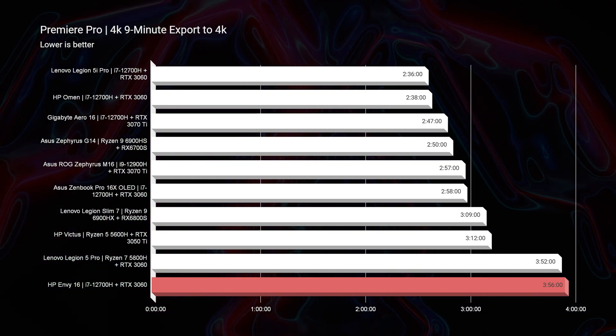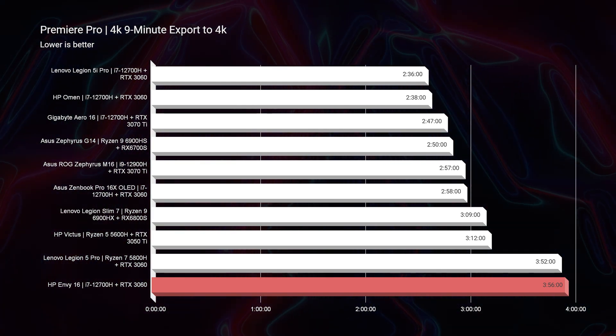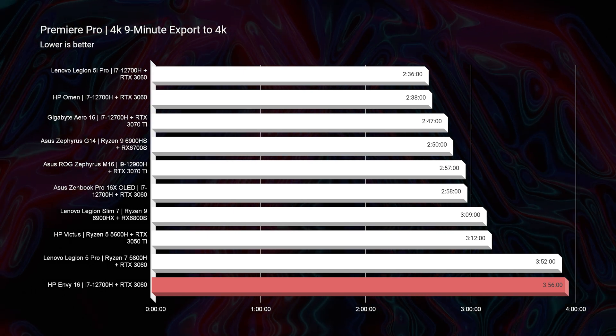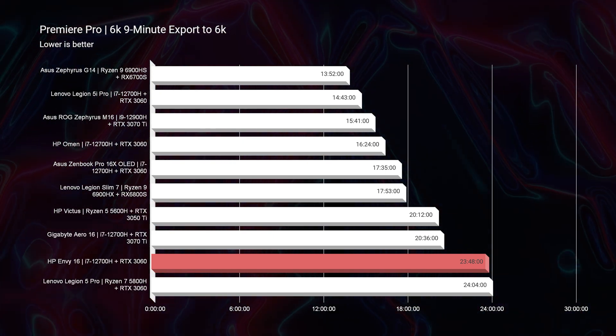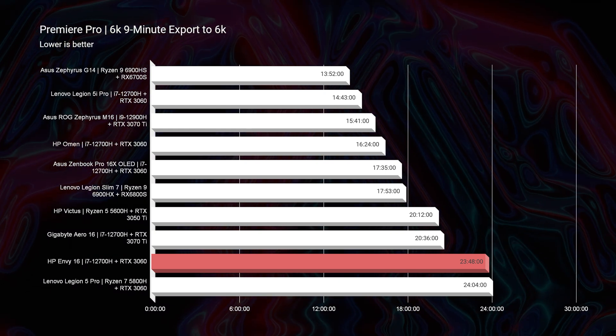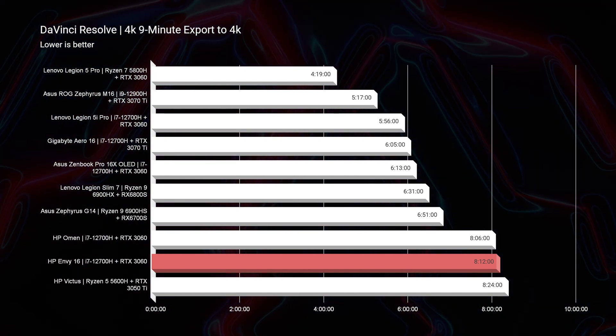6K Red footage is even worse — 9,300 dropped frames. So I'm keeping this classified as a 4K video editing laptop, light motion graphics, graphic design, photography, digital art, and some light 3D modeling. For 4K export times out of Premiere Pro, this gets one of the slower export times compared to other laptops recently. For 6K export, one of the higher times at 23 minutes and 48 seconds. DaVinci Resolve came in at 8 minutes and 12 seconds — I like to see a laptop around the 4 to 6 minute range to call it a really powerful workhorse.